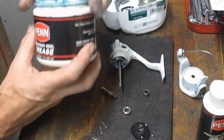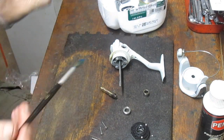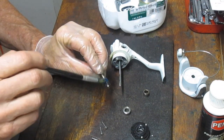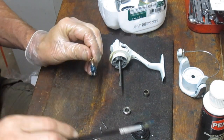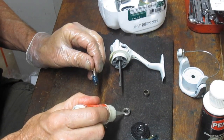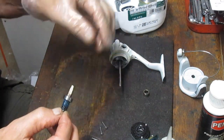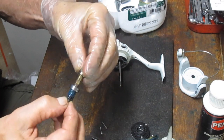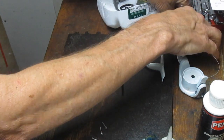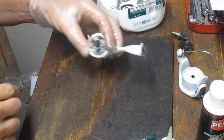Grab some fishing reel grease — it doesn't have to be Shimano; in this case I'm using Penn Precision reel grease. Get the grease back onto that pinion gear — make it healthy, it's probably going to be a while before it sees service again. Get some oil onto the bearing. We can put the bearing back onto the shaft so we don't lose it, then put the collar back on with the fat side up, and set that aside as we open up the case.